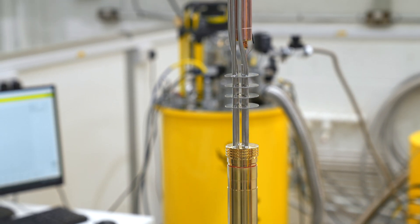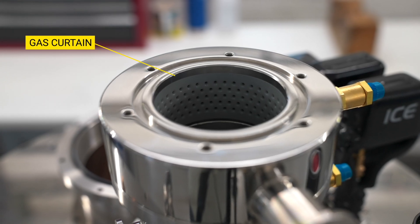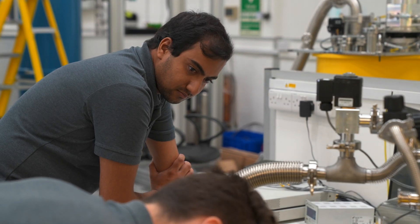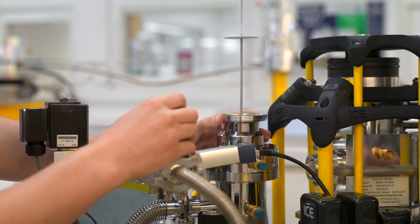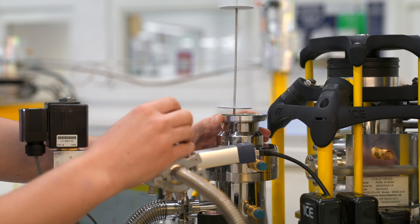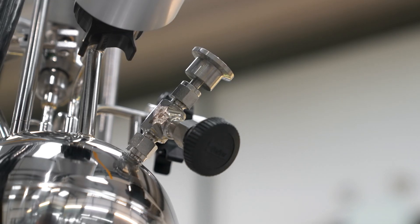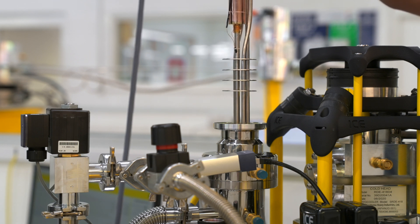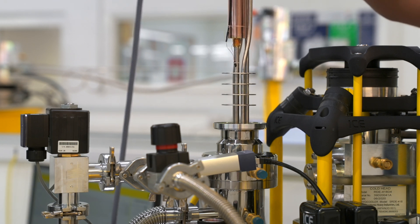When loading the probe, the gas curtain is pressurized to reduce impurities in the sample space. After the initial probe cool down, the helium-3 gas inside the probe is condensed and pumped to achieve a base temperature of 280mK. Additional helium-3 inserts can achieve base temperatures of 280mK and 10mK respectively, with a range of sample spaces between 30mm and 100mm.